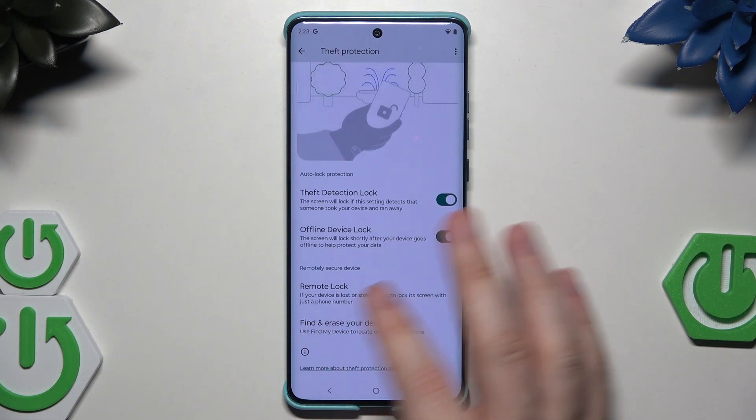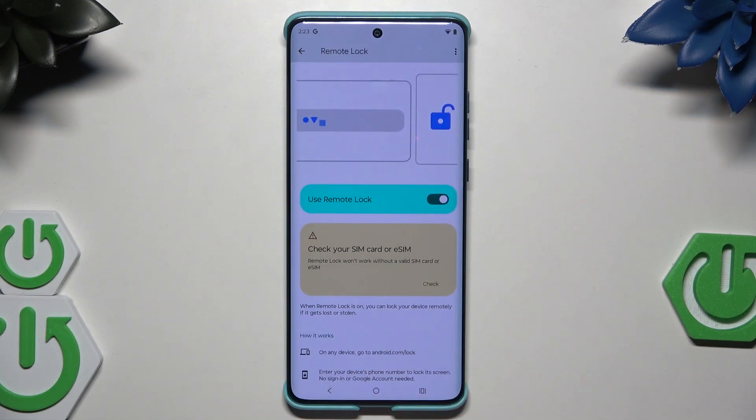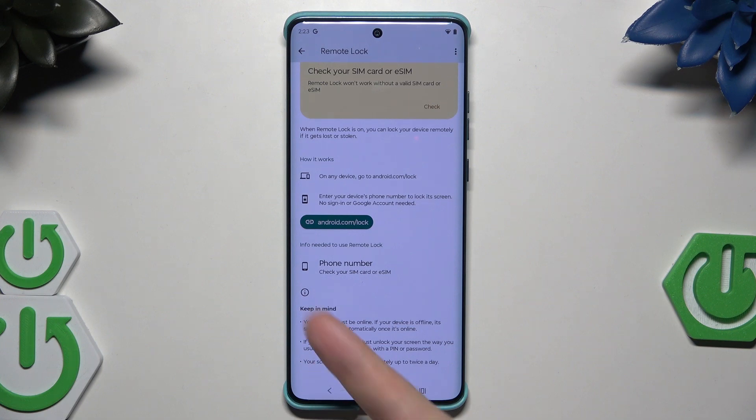We also have the remote lock option, which requires a SIM card or eSIM in your phone. Three things to keep in mind: the device must be offline, and if you find your device you can unlock it the usual way with a pin or password. Your screen can also be locked remotely up to twice a day.